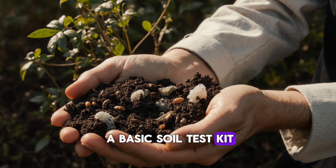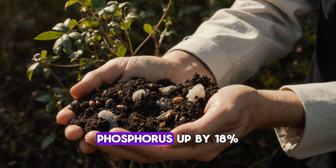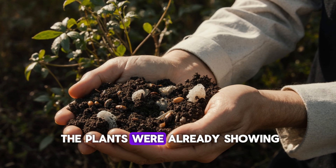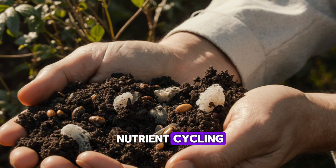Using a basic soil test kit, I found that the treated bed had a noticeable rise in available nitrogen — up by 25% — phosphorus up by 18%, and higher organic carbon content. These numbers confirmed what the plants were already showing: what used to be compact, lifeless dirt had turned into a thriving ecosystem with active nutrient cycling.